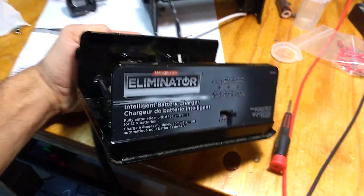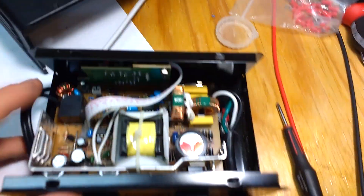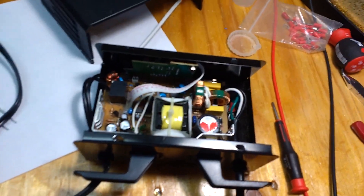Just to finish repairing this charger — it was a bit of a pain to troubleshoot because everything is so tight, so lessons learned for next time.